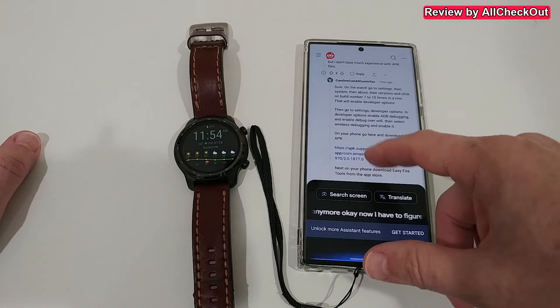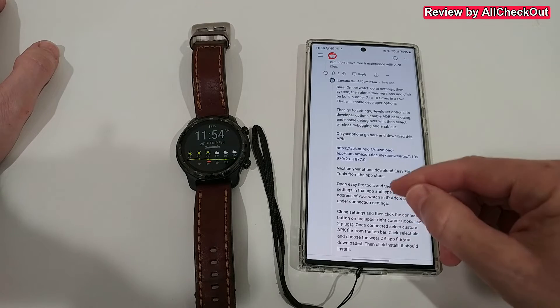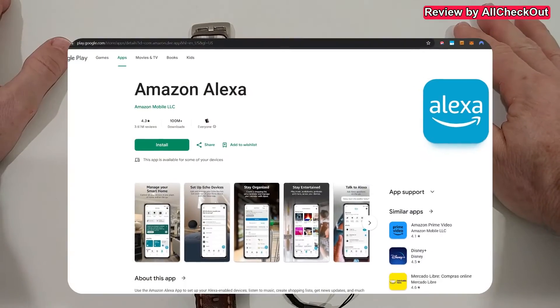Now I have triggered Google Voice. I found this solution on Reddit. What's important here is to download the APK from Amazon Alexa. Amazon Alexa is also available in the official Play Store - you can see that when you go to play.google.com and search for it.